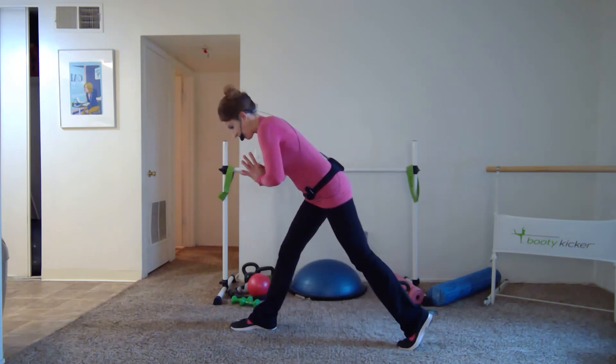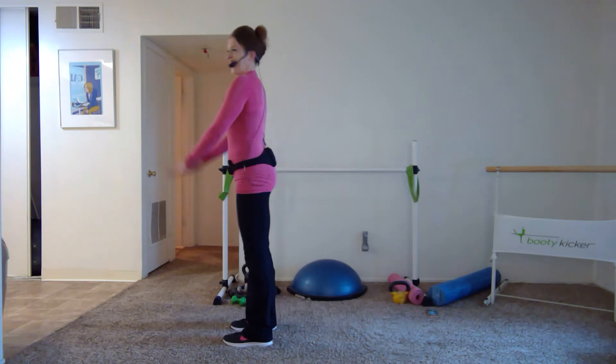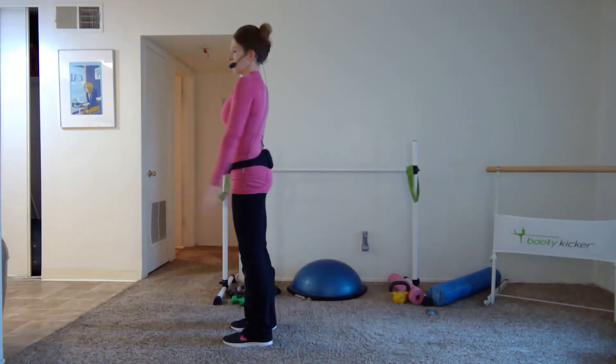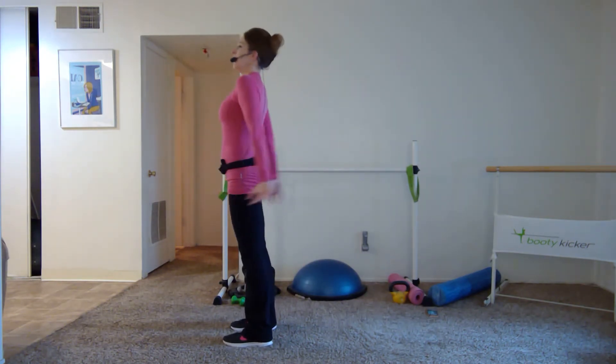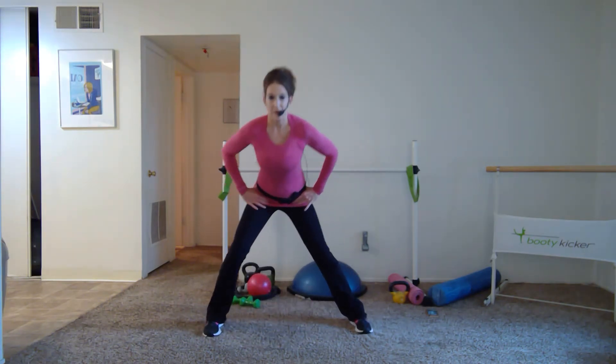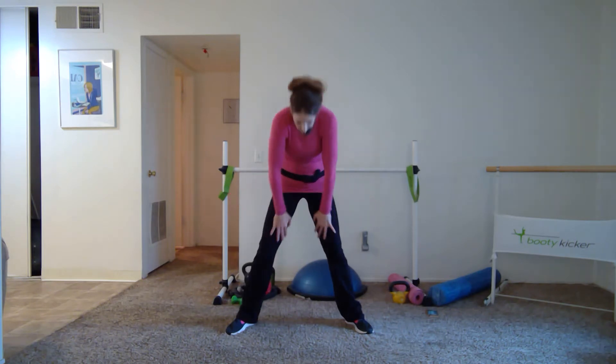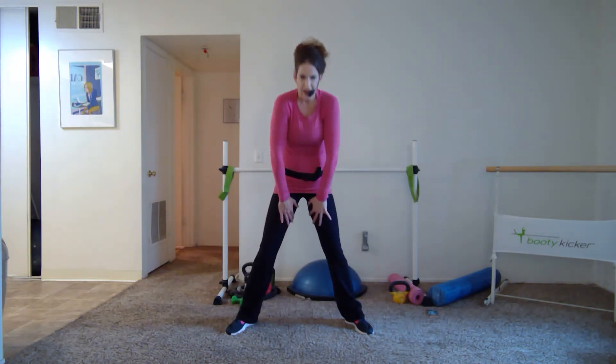Step it up — full range. Take it side to side, left and right. We're ready to pick up those weights next. Flatten down and roll — one more time.